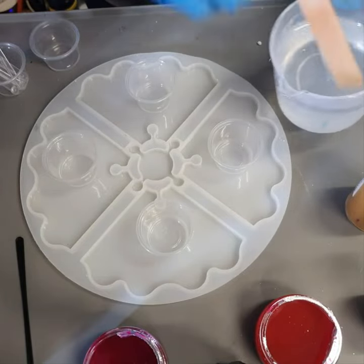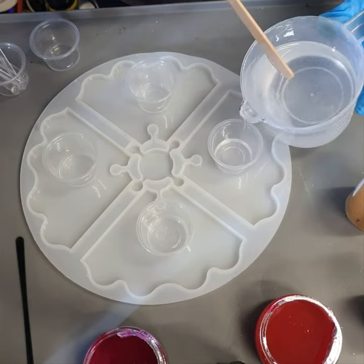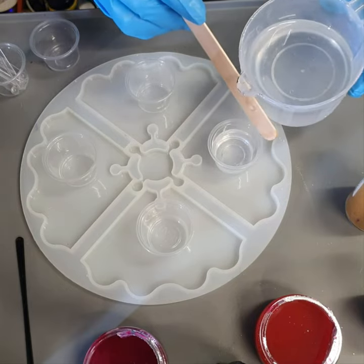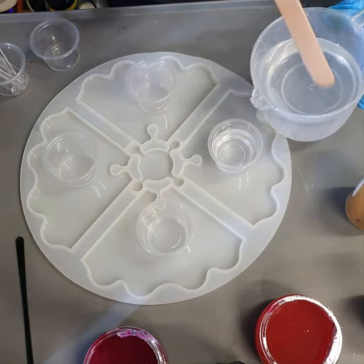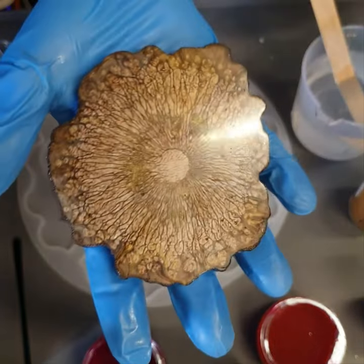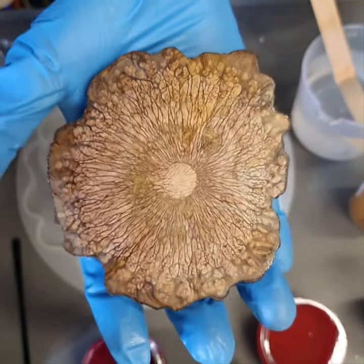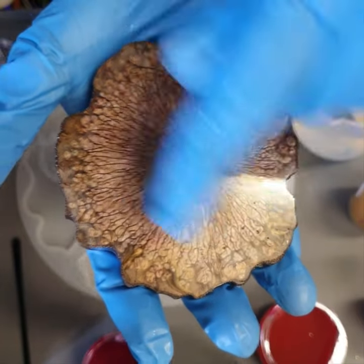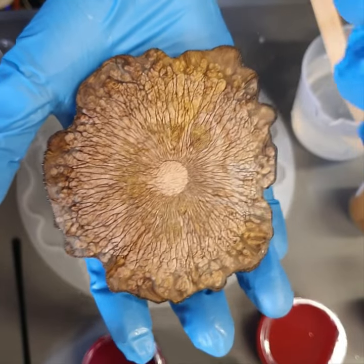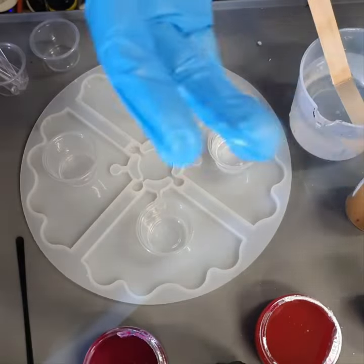Good day everybody, welcome back to the studio! I hope everybody's doing well and creating lots of nice art. Yesterday I posted a video on how I made these pieces, and a friend of mine, Evie, made a comment saying it looks a little bit like the inside of a mushroom, sort of upside down when you turn it — and it does! How interesting.